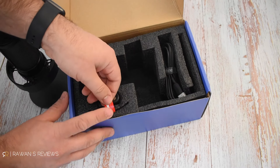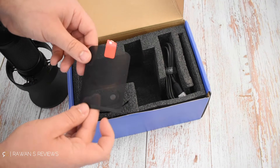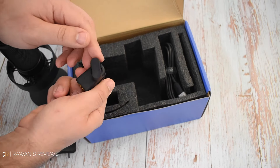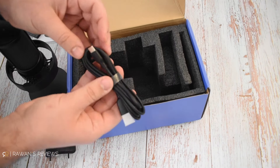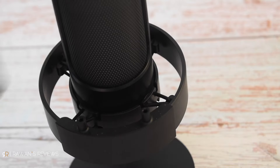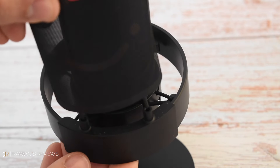There's also a nice metal pop filter. You also get a pivot mount, which is what I use to mount the microphone on the boom arm. You also get a two meter or six and a half foot USB-C to USB-A cable. Attaching the pop filter is easy — you just pop it into place.